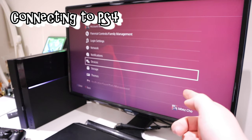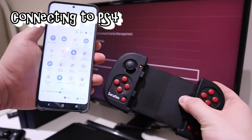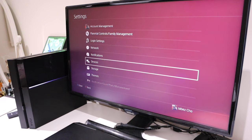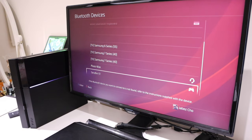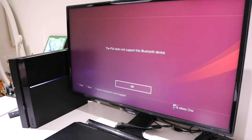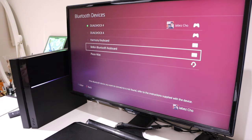To connect to your PlayStation, you turn off your phone's Bluetooth connection to disconnect the two devices. Then go to Devices > Bluetooth Devices on the PlayStation. The Seraphim shows up on the list, but unfortunately PlayStation 4 does not support this Bluetooth device. Let's see if connecting via USB would resolve this.